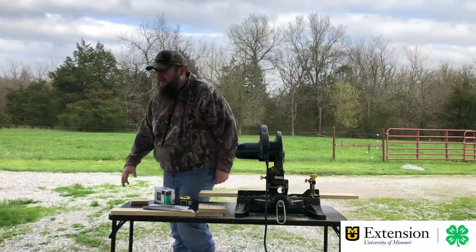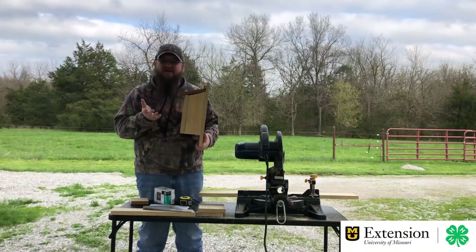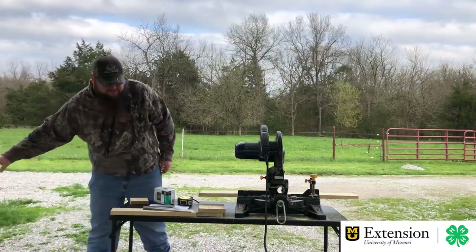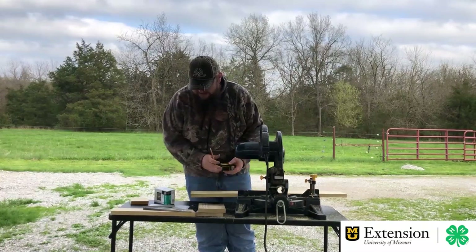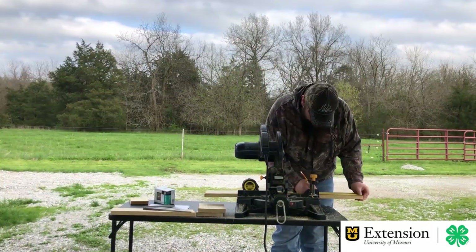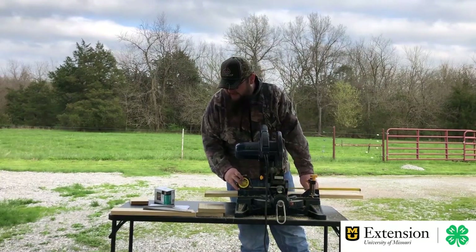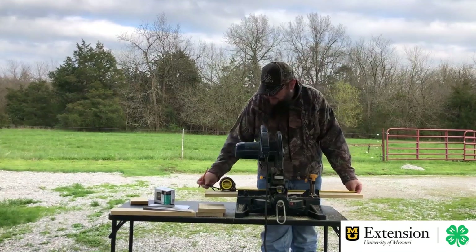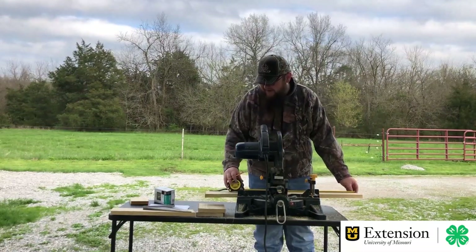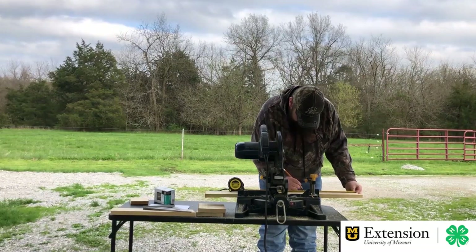Next we're going to cut our side pieces. Looking at our birdhouse, the side pieces have an angle on them, and there's a crack — that's very important to have as a vent hole to let some air in, for ventilation on both sides. To mark the side: one side needs to be nine and three-quarter inches — that's where the front is. The back side needs to be ten and three-quarter inches. For a five-and-a-half-inch board, I know it needs to be right about twelve inches. I'll use the speed square to draw my angle to cut, which is a twenty-two degree angle.